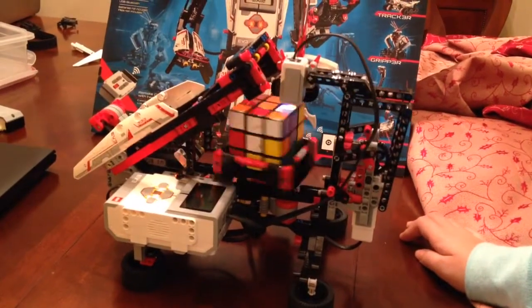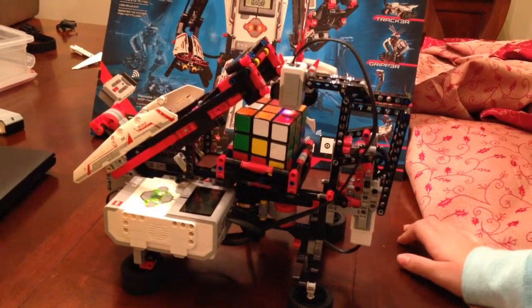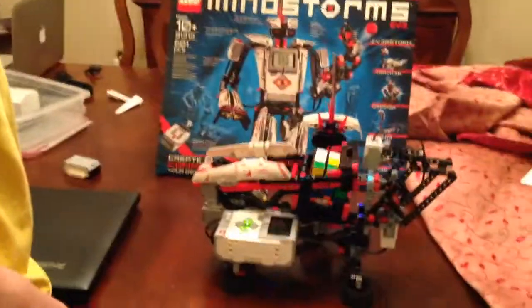Scanning seems to be going pretty well. Calculating. Oh yeah, it's working. Hopefully it'll be able to do it properly.